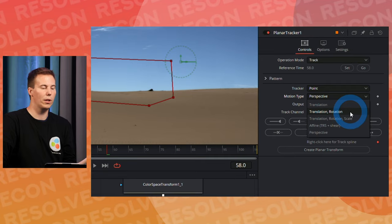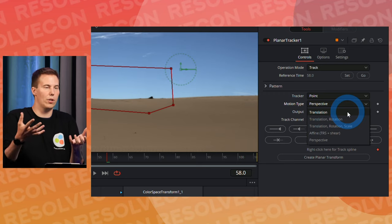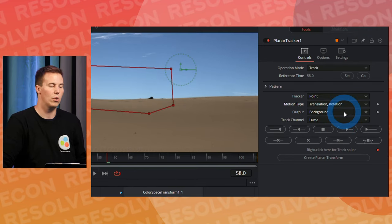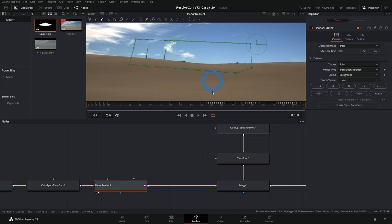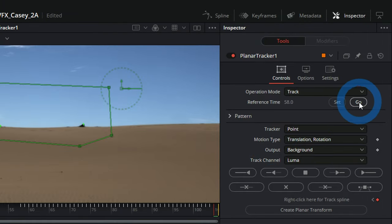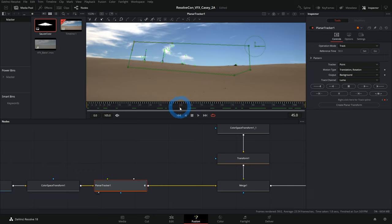Hit the far-right button — Track to End — and it grabs a bunch of points and tracks them through the last half of the shot. Then go back to reference time and track backwards to cover the whole shot. To check quality, switch Operation Mode from Track to Steady, zoom in to a corner, and play back to see how much it moves. At 400% zoom it's barely moving — that's a pretty good track.